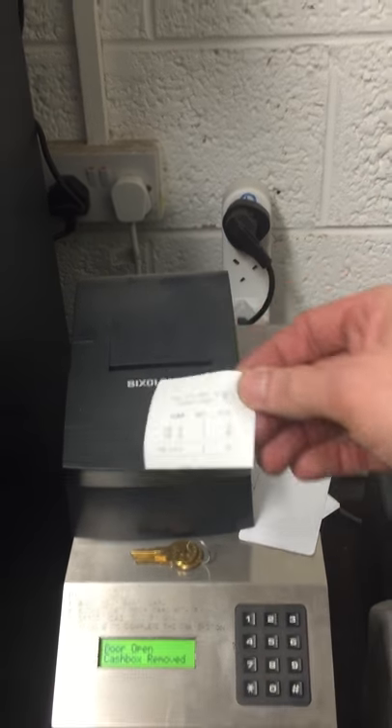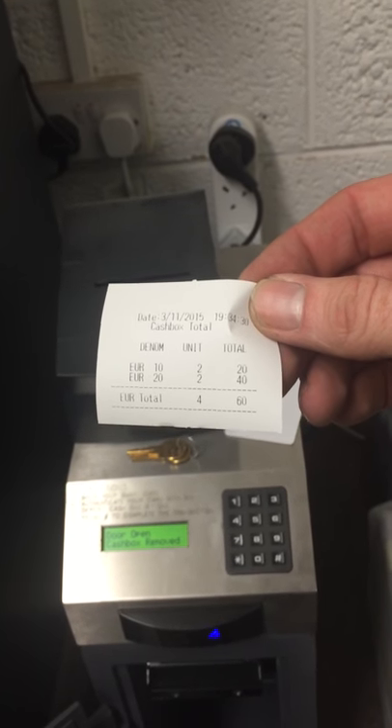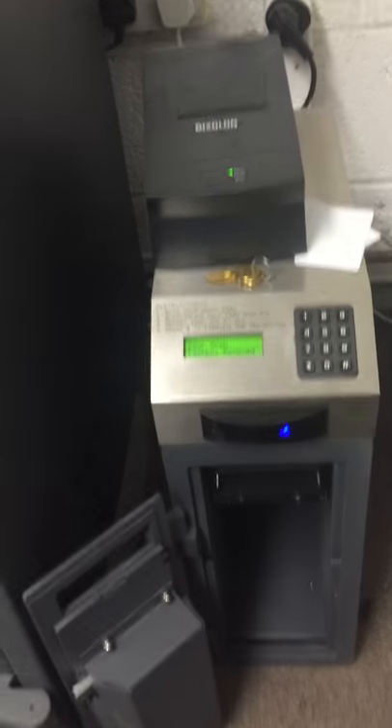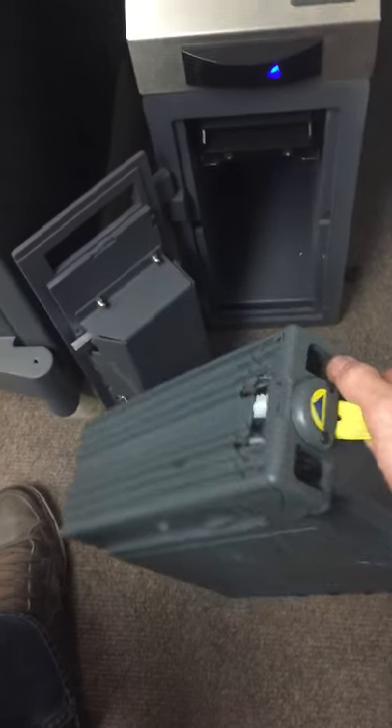You remove the cartridge — the cashbox is removed. You then get another print showing how much money has been deposited into the cartridge since the door was last opened. This acts as a running tally.